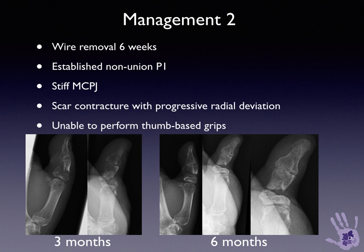The patient was referred following removal of the Kirschner wires at six weeks, when there was evidence of non-union, which became established by three months, with progressive radial collapse of the distal thumb tip due to scarring at the site of surgical repair. An opinion was sought on further reconstructive strategies, as he was unable to perform any thumb-based grips.